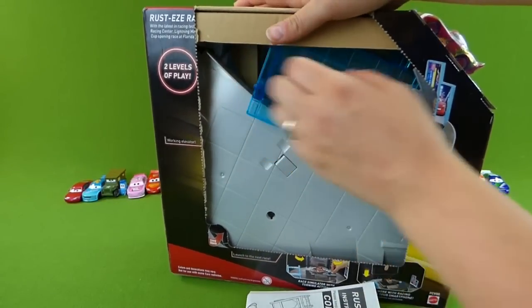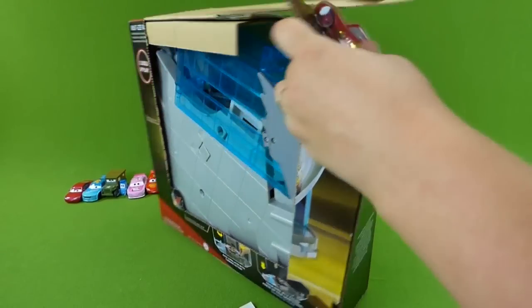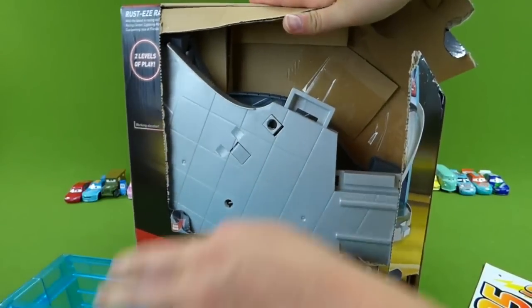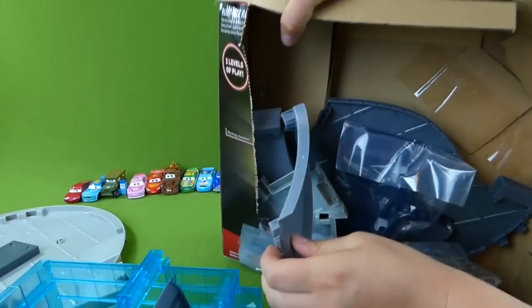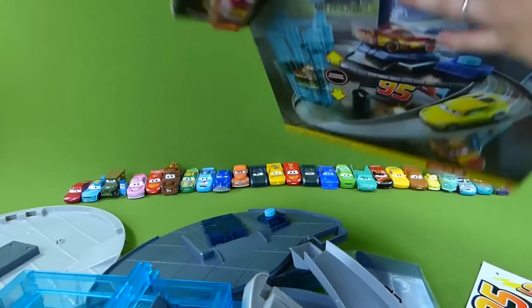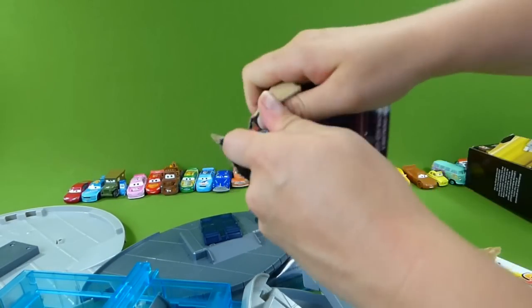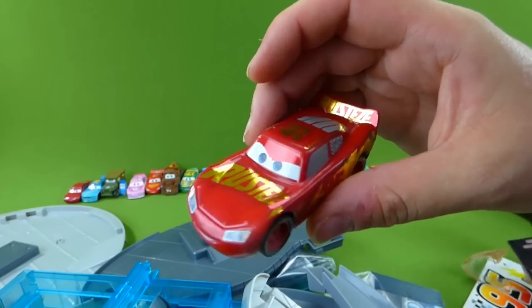And we've got some instructions, and some really big pieces in here. Let's see if we can get them all out. Now let's see if we can get Lightning McQueen out.